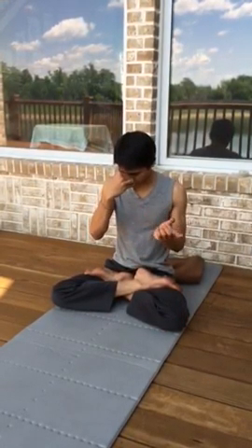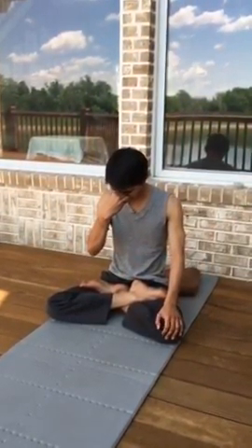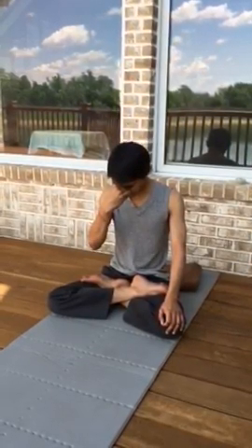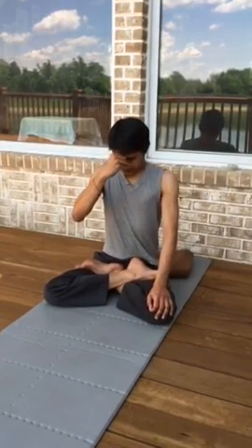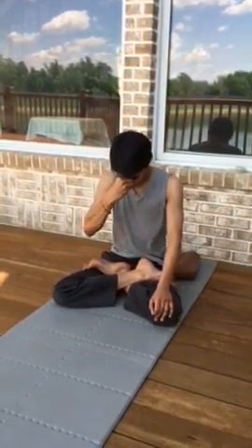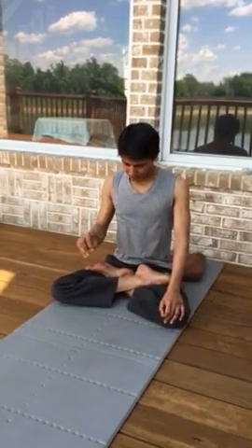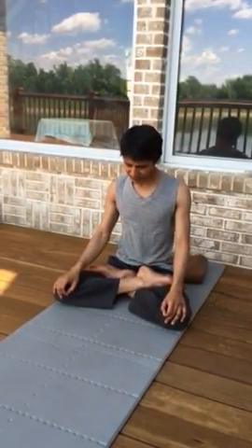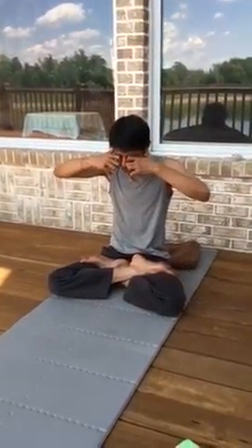You can also switch: inhale through one nostril and exhale through the other. Inhaling left, exhaling right; then opposite — inhaling right, exhaling left. Always stop at inhalation. Between pranayamas, give some break with normal breathing.